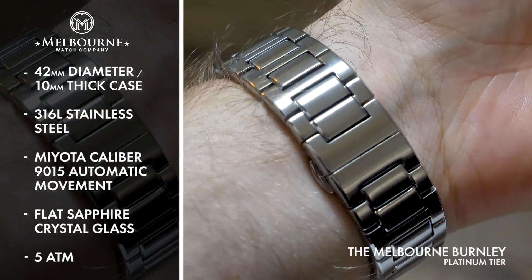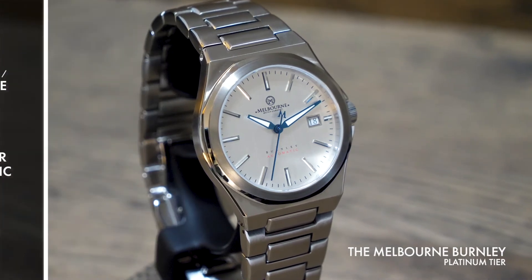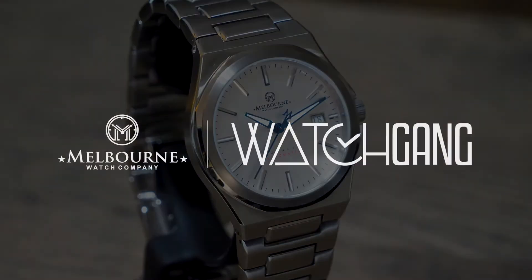The Burnley is the quintessential dress watch, elevated by Melbourne's legendary attention to detail and sure to draw admiring glances wherever it's worn.